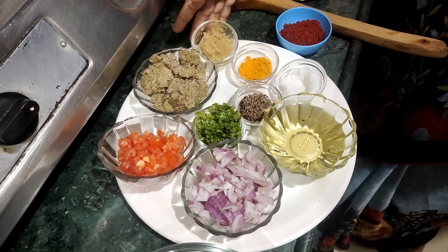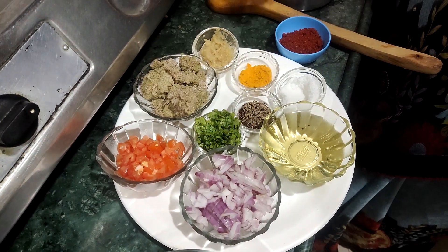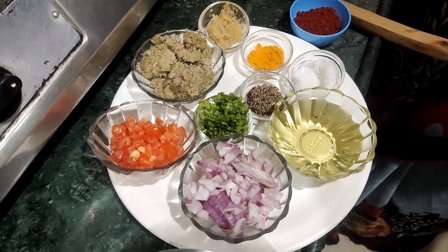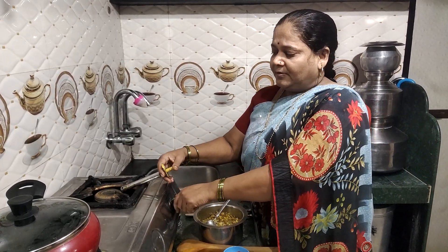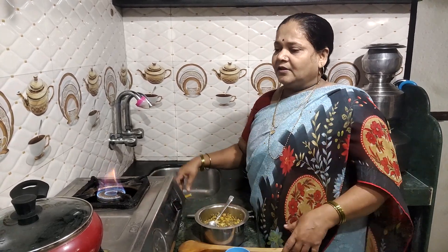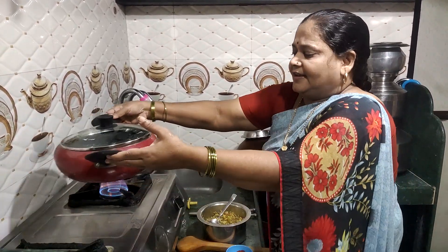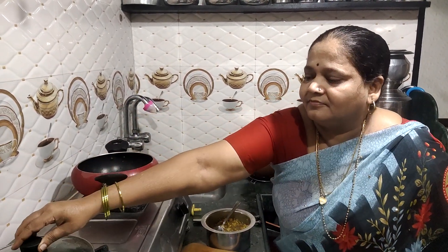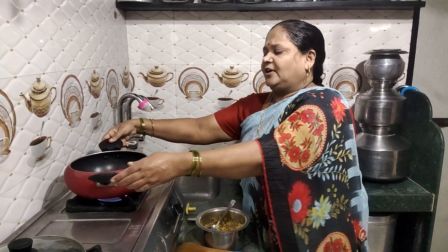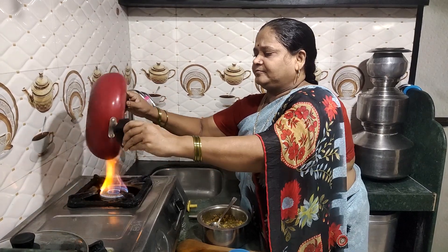This dish is ready for cooking. The cookers are ready and we can put the pressure on. We have to put the gas on the kitchen and it is also cooked — the kitchen is ready.